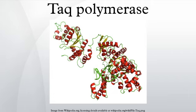Taq makes DNA products that have A overhangs at their 3' ends. This may be useful in T/A cloning, whereby a cloning vector that has a T 3' overhang is used, which complements with the A overhang of the PCR product, thus enabling ligation of the PCR product into the plasmid vector.